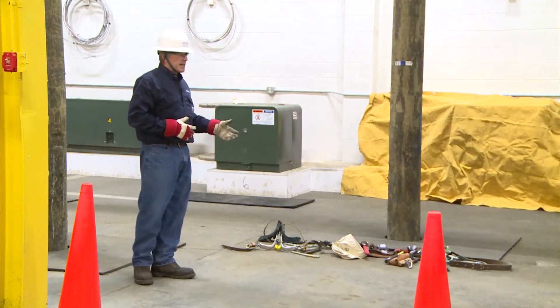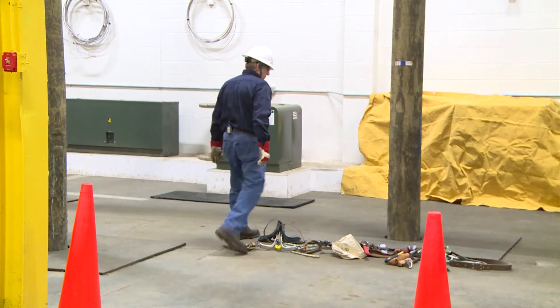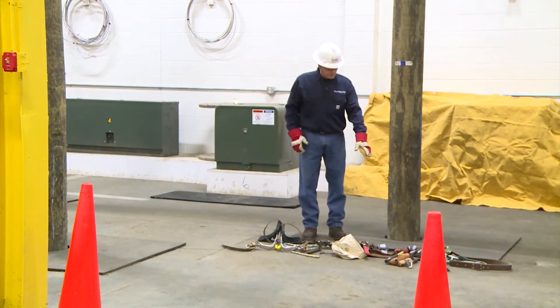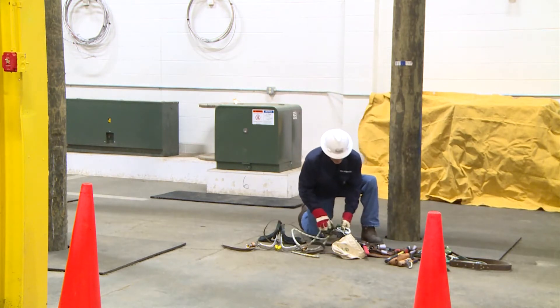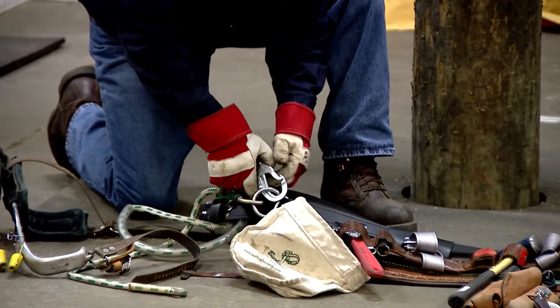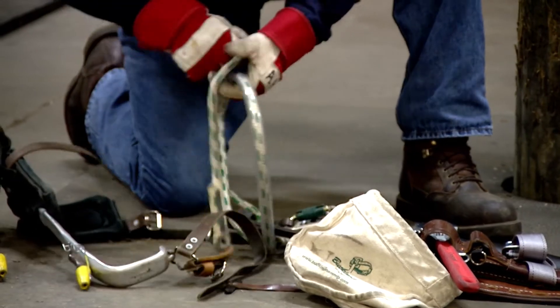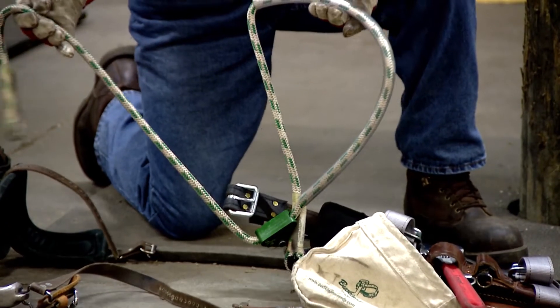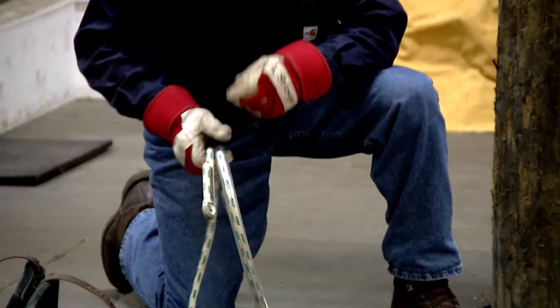Next I check my climbing tools using the same head-to-toe procedure. My belt is first — I'll look at everything. I take a quick look at all my carabiners to make sure they open and close properly, then the snap hooks to make sure they open and close properly. I look at my rope lanyards to make sure there's no physical damage — everything looks good.